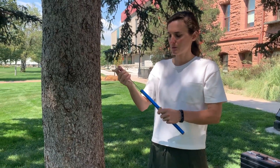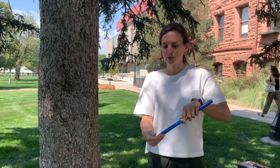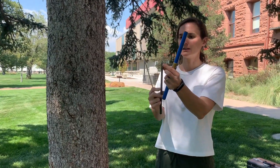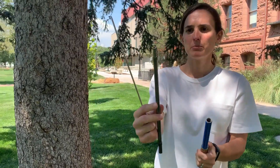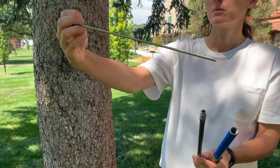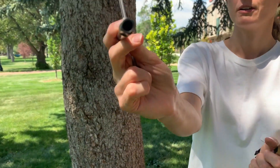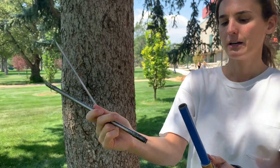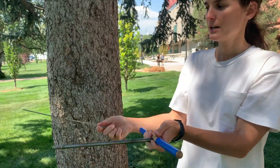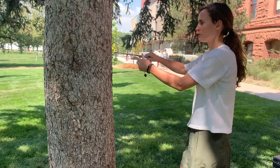So this is the increment borer itself. It's a little tube, and you unscrew the top and out comes the actual borer with a screw tip on it, and then this thing called the spoon which you use to take the core out of the hollow borer. It's hollow — you attach it here, and you have your spoon, and then this is what you would bore into the tree.